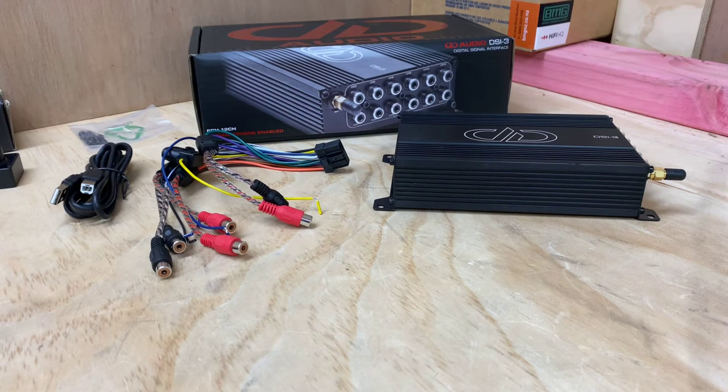Hi, it's Ashley from AB Sound Advice. Today we are doing a product preview of the DD Audio DSI-3. This is a digital signal interface.